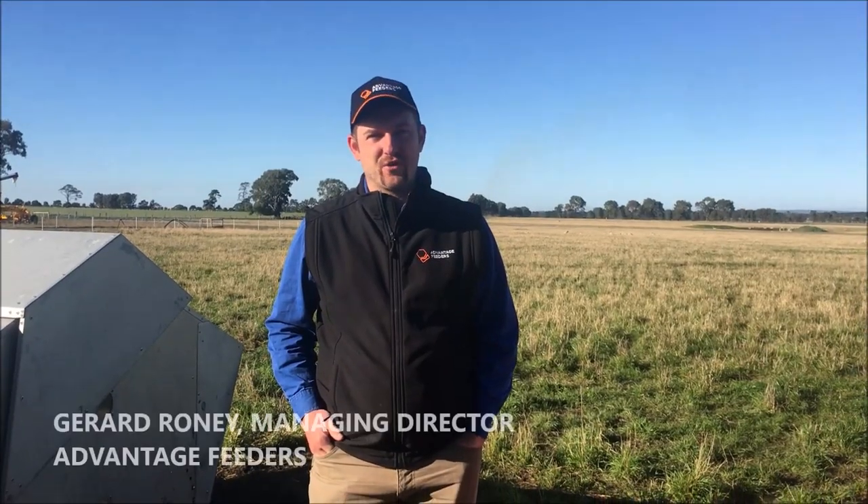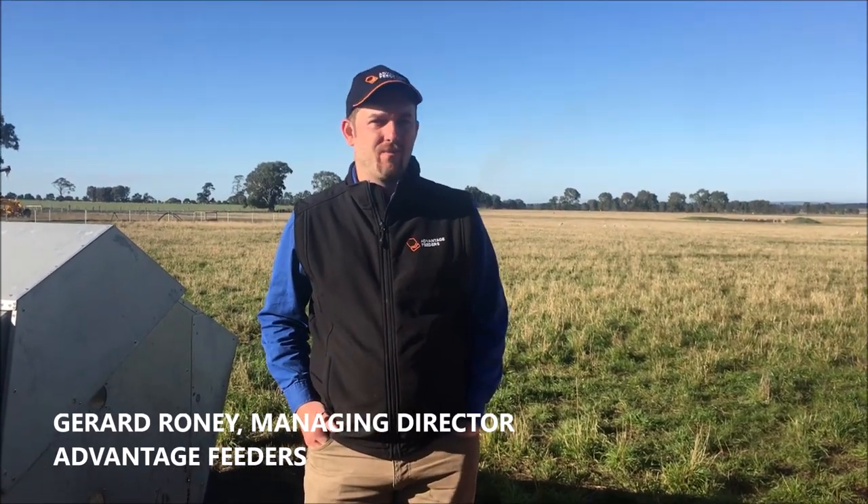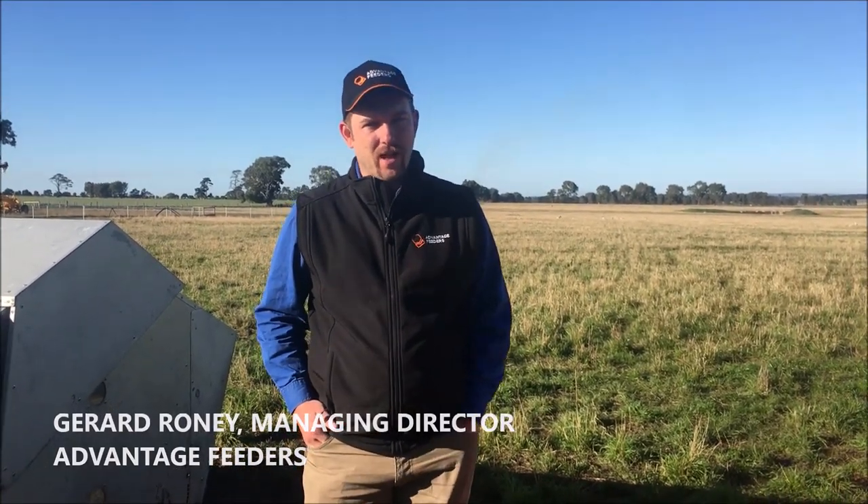Good morning everyone. My name is Gerard Roney from Advantage Feeders. Today we're going to be talking about getting started with creep feeding, and what we're going to show you today is an experiment that we've got going on at our farm.